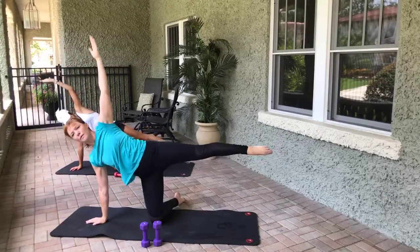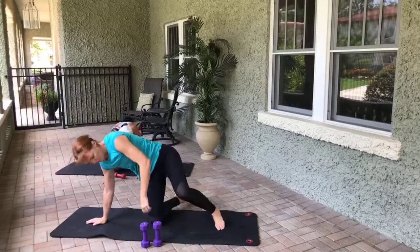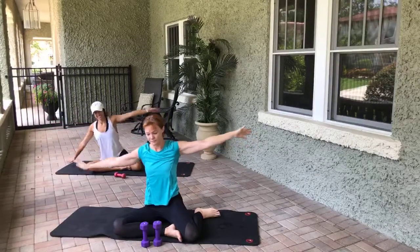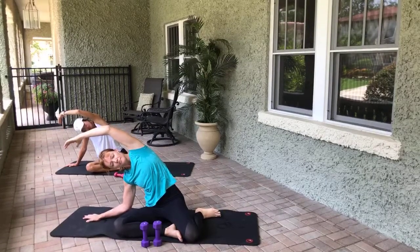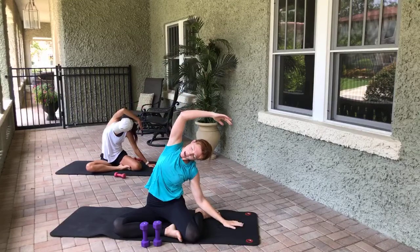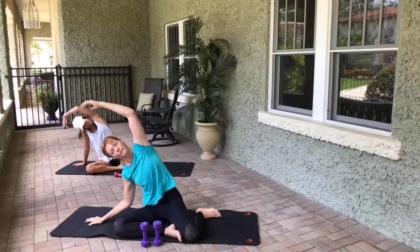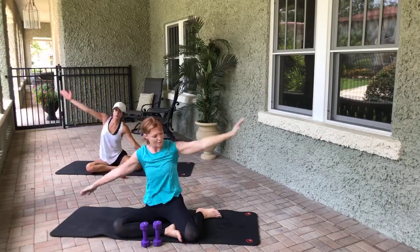Arms come out to a T — take an inhale, exhale, we go towards the street to start. Oh, that feels nice. Inhale, exhale, come through center, go the other direction. Inhale, exhale, come through center, go the other direction. Beautiful.